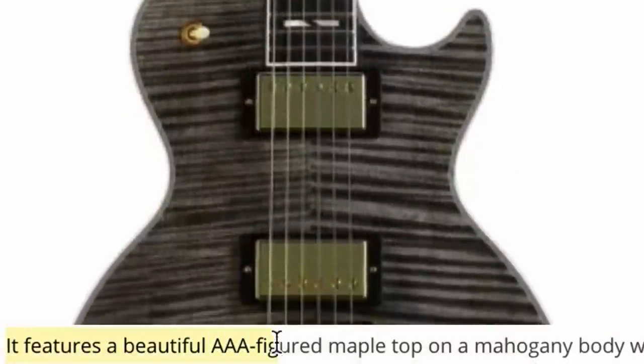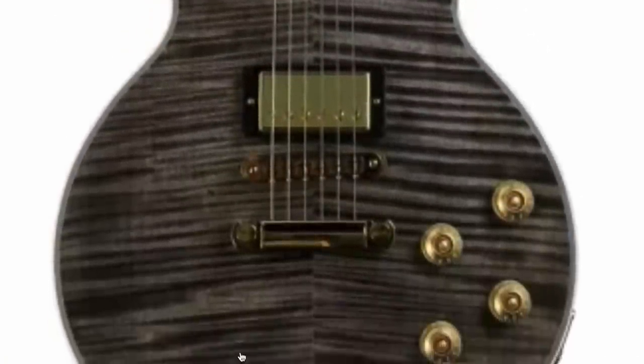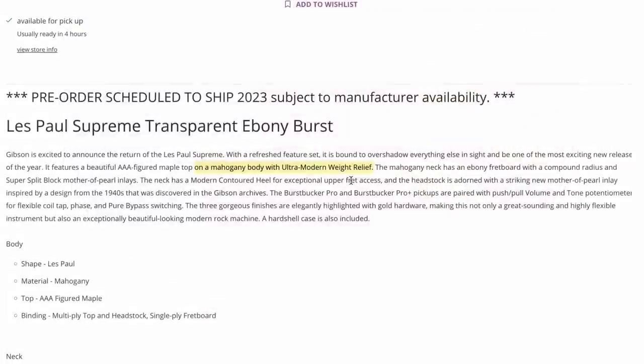It says we're going to still feature a triple-A figured maple top, which we can definitely see — that looks like a regular Supreme. Then we've got a mahogany body with ultra modern weight relief. Notably, it doesn't say anything about a maple back.